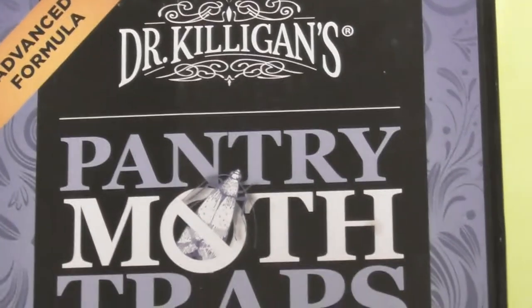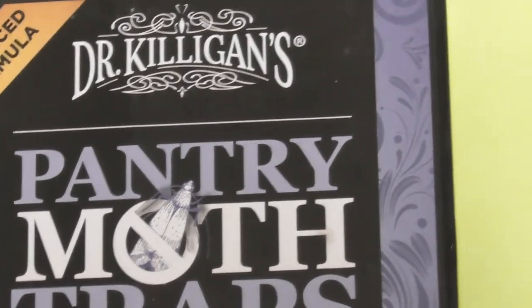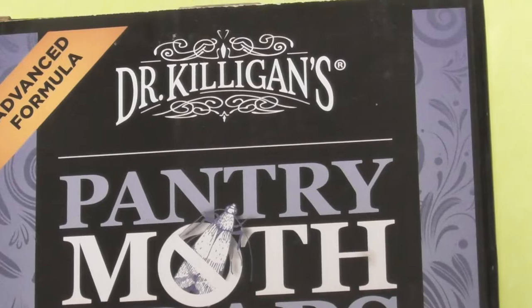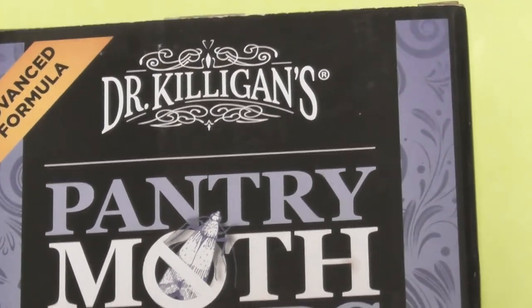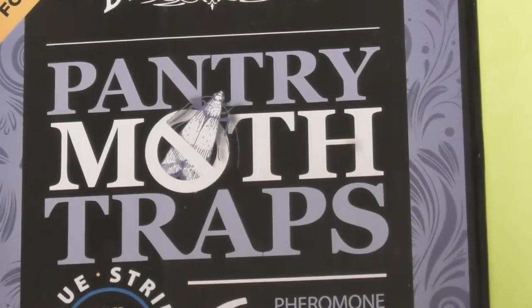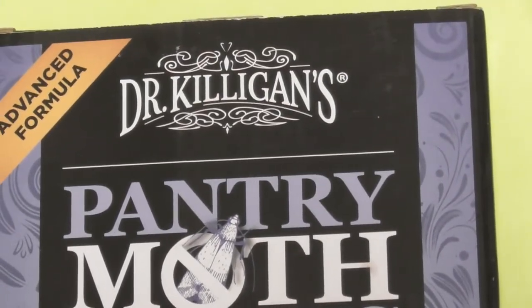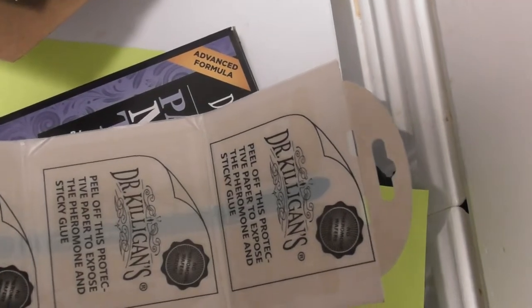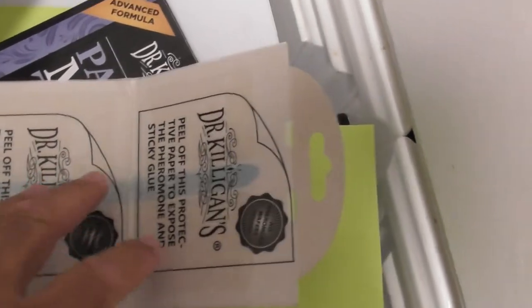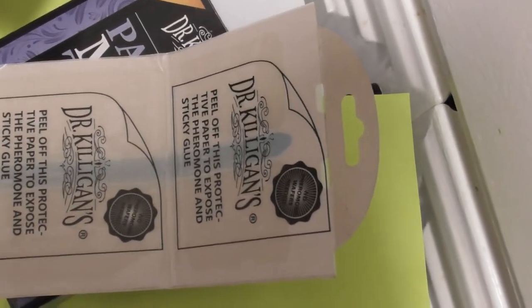I'm going to set it up. I'm not going to show you what's inside here — it's a little trap. You can fold it up as a little trap house, or you can just leave it lying flat on the counter or wherever you want to set this up. It's an indoor trap. You get six of these things individually packaged. What you're supposed to do is peel off a protective coating, which exposes the pheromones.